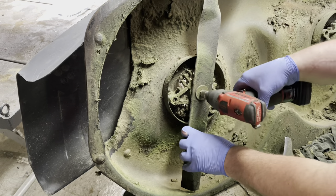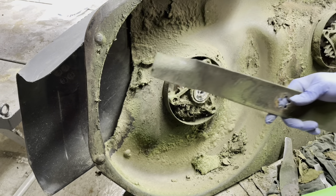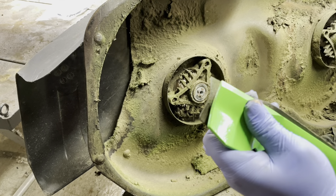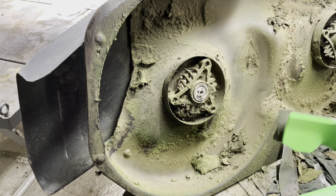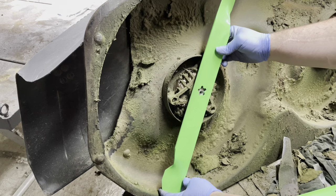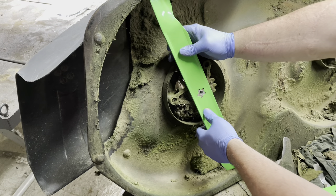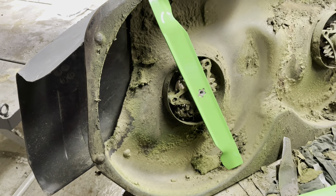Changing the blades couldn't be simpler. Nine-sixteenths bolt comes right out. And then you're going to hold it up to your new blades — these happen to be nice and shiny green. Just make sure that they line up. They're going to be within a hair. Some will be an eighth of an inch longer, some will be shorter. Luckily they label these too: 'grass side.' They don't label the other side. Line it up on the star. And then a little bit of never-seize goes a long way.